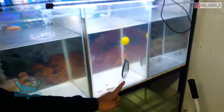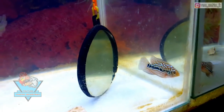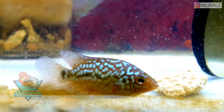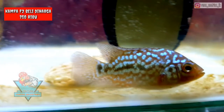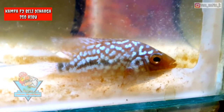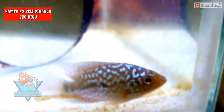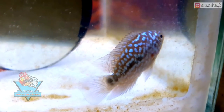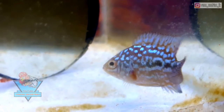Sekarang kita lihat kampa F2 yang kedua. Di sini saya ambil 2 ekor kampa F2. Karakter kampa F2 ini berbeda dengan yang pertama. Ukurannya sudah lebih besar, sekitar 2,5 cm. Karakter mutiara, marking, dan bodi semua berbeda. Bodinya lebar, ekornya lebar, pintelnya close, dan markingnya pun tebal dan panjang seperti kereta.